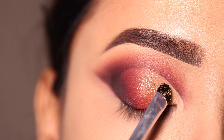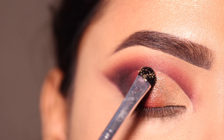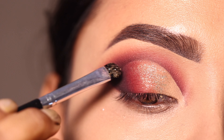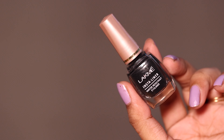اس کے بعد glitter apply کروں گی — soft gold shade کا glitter apply کروں گی۔ Any soft gold shade of glitter you can apply here۔